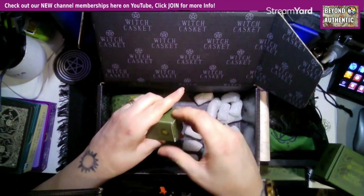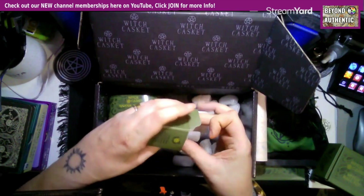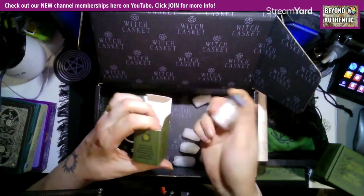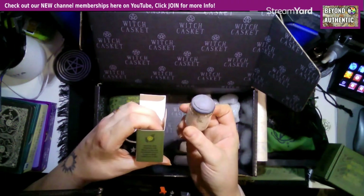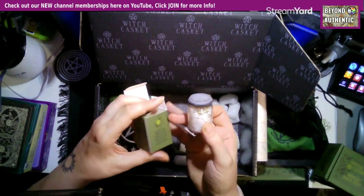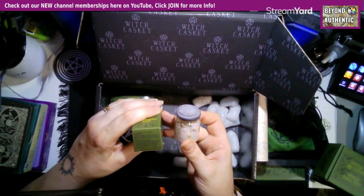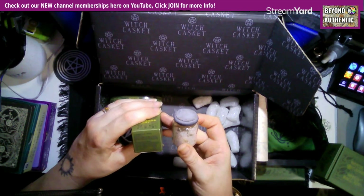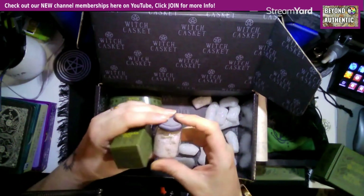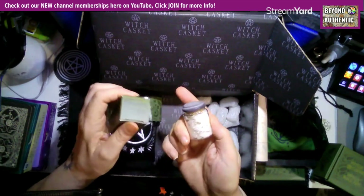Threshold salt — and I said at the beginning that I use salt for all my threshold cleansing and wards. It says: 'Sprinkle this magical salt blend across the threshold of your home to keep negativity at bay.' The ingredients are magnesium sulfate, sodium chloride, rosemary leaf, and rosemary leaf oil. It's been sealed with wax, so I almost don't want to break the seal on it.